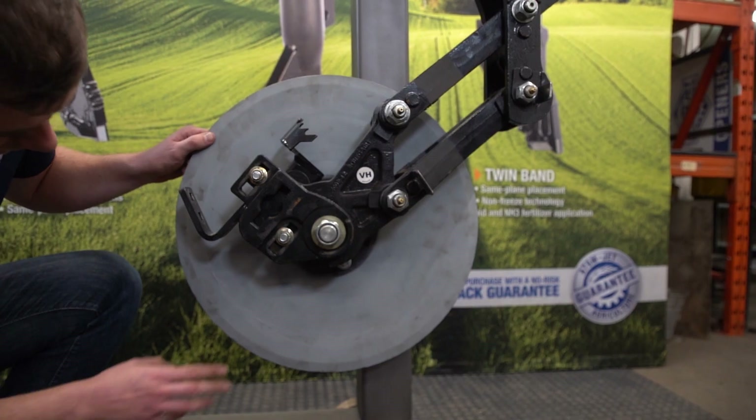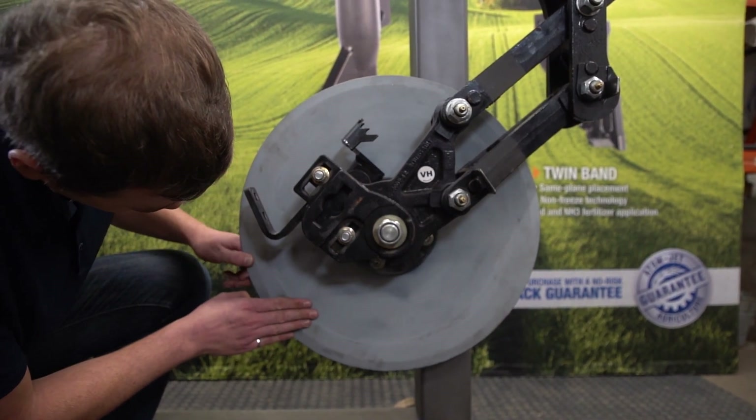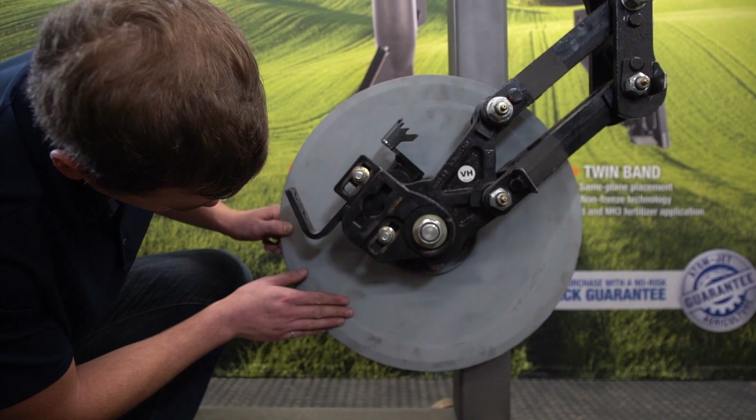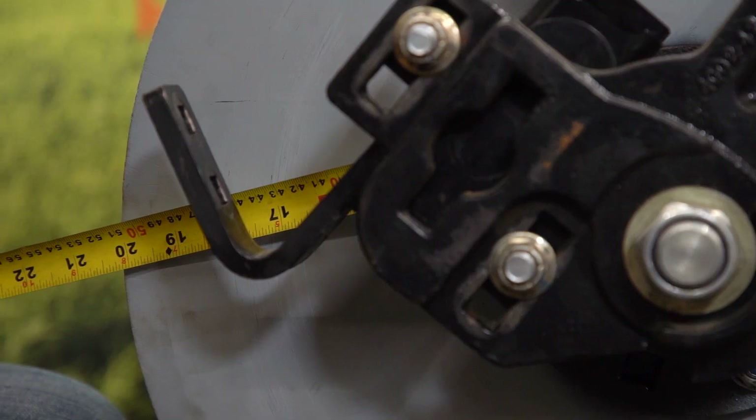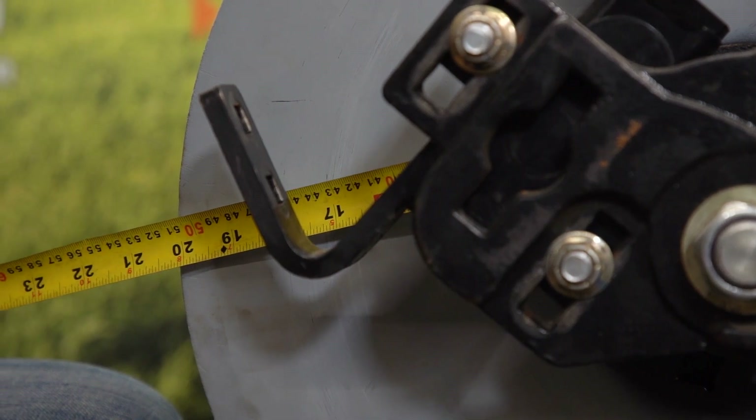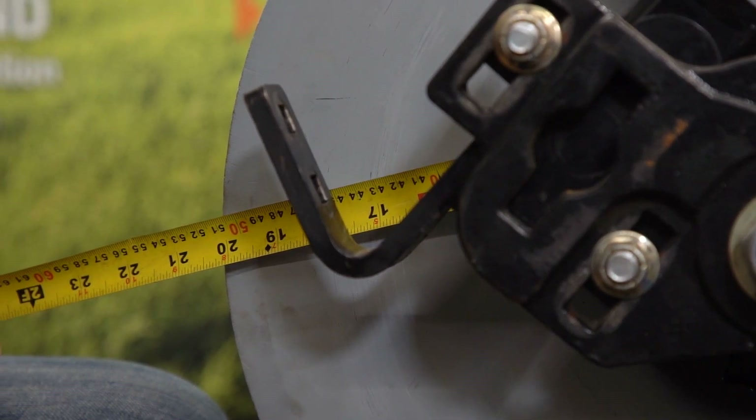Now we're ready to install the assembly onto the row unit. When taking your old scrapers off of your unit, check the discs for scratches and deep gouges that can lead to plugging. Also, measure your discs to make sure they are greater than 17 inches in diameter to ensure compatibility.